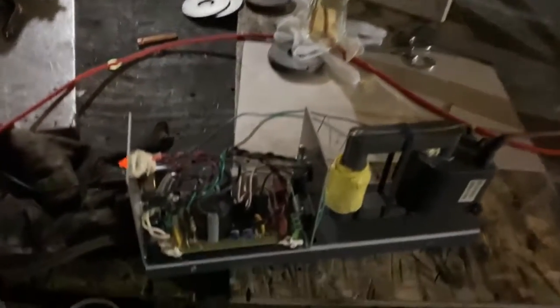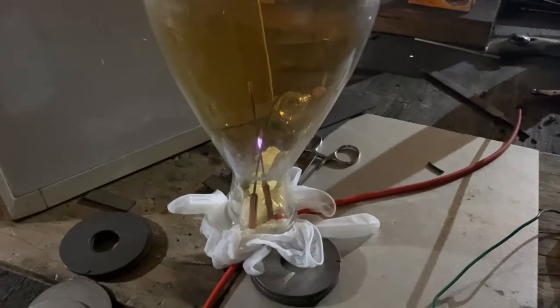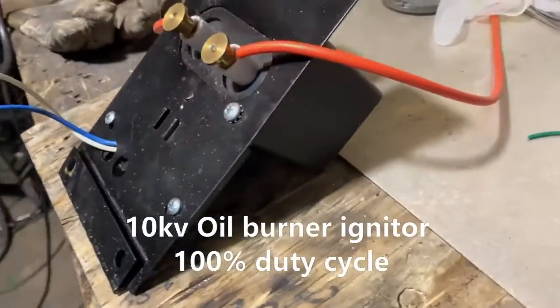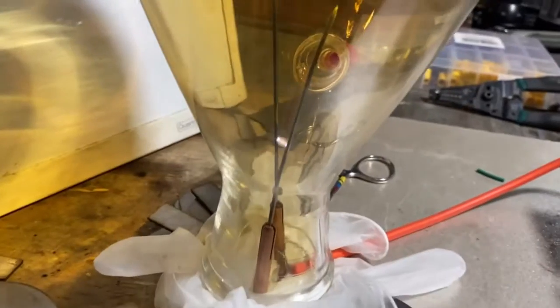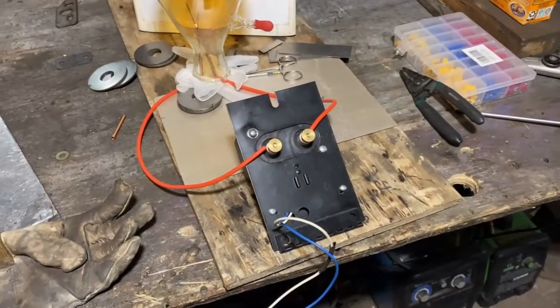The flyback transformer is not doing so hot — nowhere near as powerful as the big old neon sign transformer. I've got a couple other transformers we could try, but again this is more of an ozone deal. I don't know what I think about this one either — it's got kind of a nice ripple to it, but I worry we're not getting that high intense heat we want. We're only at a lousy 31 watts, so that's a no-go.